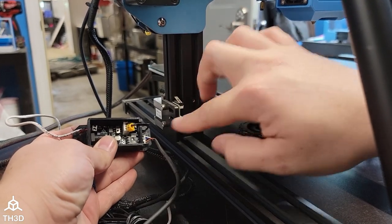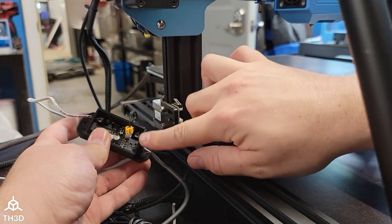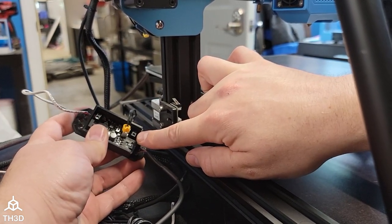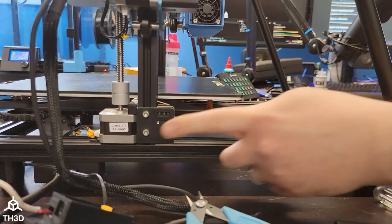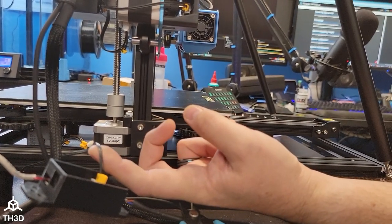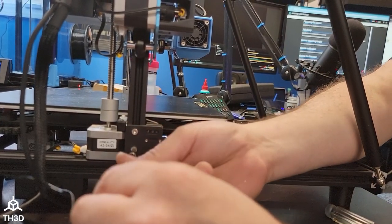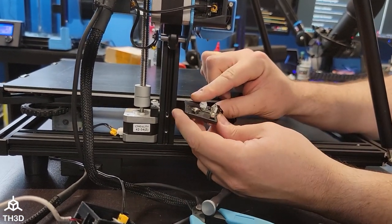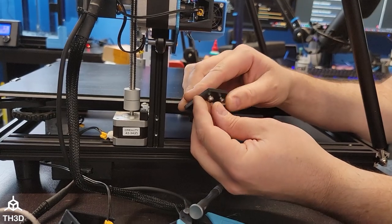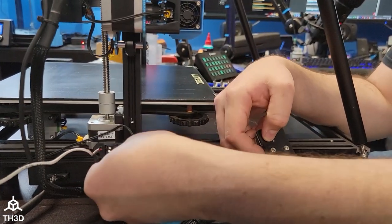If your end stop has bare wires going to it, you'll just snip them off, strip them, and put them into the two-pin screw terminal here. Now that we have the Z end stop disconnected and the Z end stop wire going to the EZ-ABL control board, we want to go ahead and remove our Z end stop switch. If your Z end stop switch is mounted with T-nuts, you can actually use those bolts and T-nuts to attach the EZ-ABL control board to your printer.